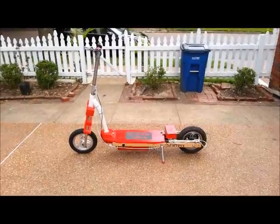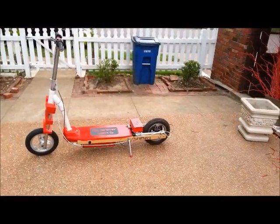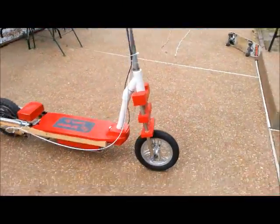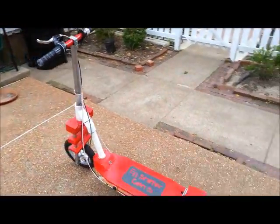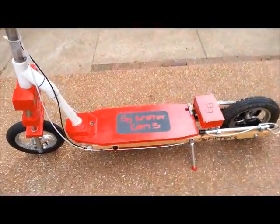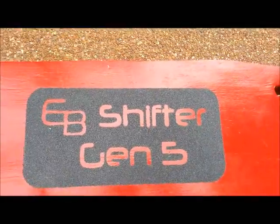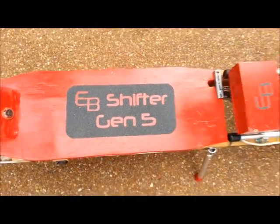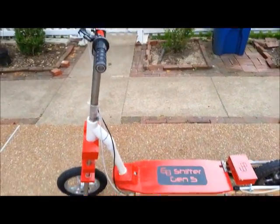Hi everybody. This is Eric, and this is my homemade electric motor scooter with two speeds. First, I'll do a quick 360. I'll start out with the newest things on my scooter. I put this decal on — EB for my logo, after my name. I named the scooter the Shifter because it shifts gears. This is the fifth generation. I've had four other versions before this that I've made modifications to, and I arrived at this.